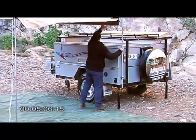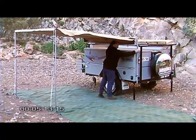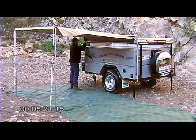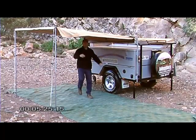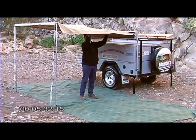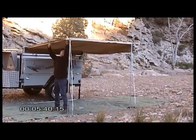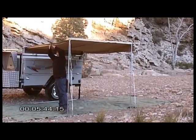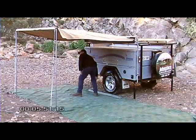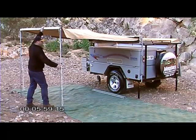Now pack the awning away. There are compression springs in these poles so the awning doesn't drop down when you release it, so we'll just lock it off right here. Generally we remove our two side poles first. Release the guy ropes, which you need to use no matter what the weather's like, because you never know where a bit of wind is going to come from.